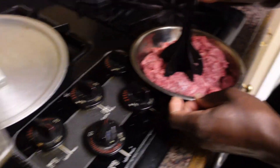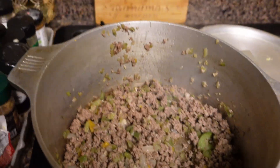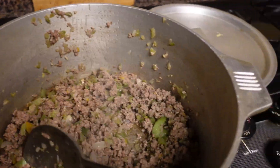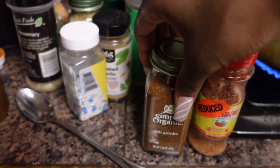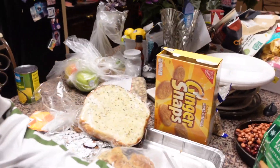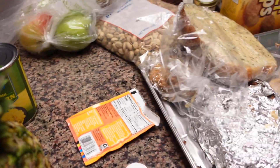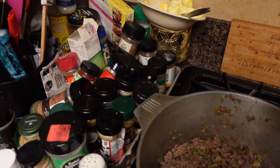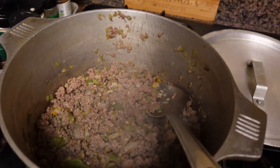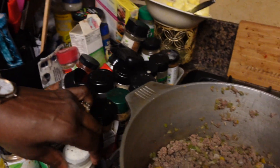We added the ground beef, cooked that down, drained it, and added it in. Now it's time to add the seasoning. For the meat we have chili powder, habanero seasoning, taco seasoning, and onion powder. We're just gonna season to taste because the seasoning doesn't come from the meat alone — everything extra goes in after.